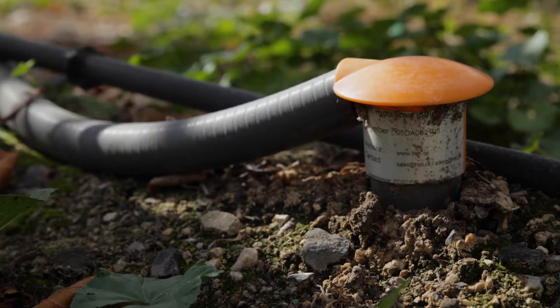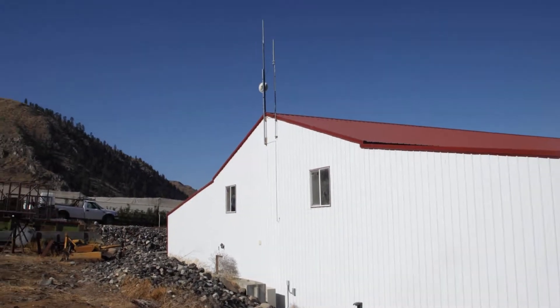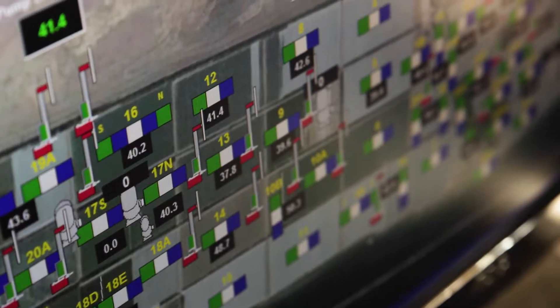We have these probes placed out in the field in the soil at a certain depth. They're sending a signal back to a computer that we have programmed for each individual block to irrigate or not irrigate as needed. So it's basically water on demand.